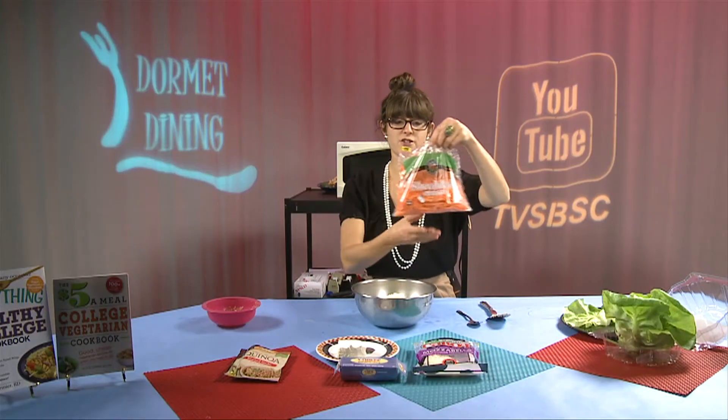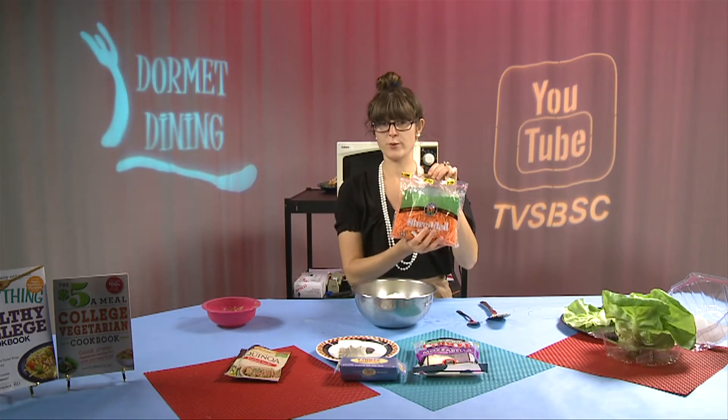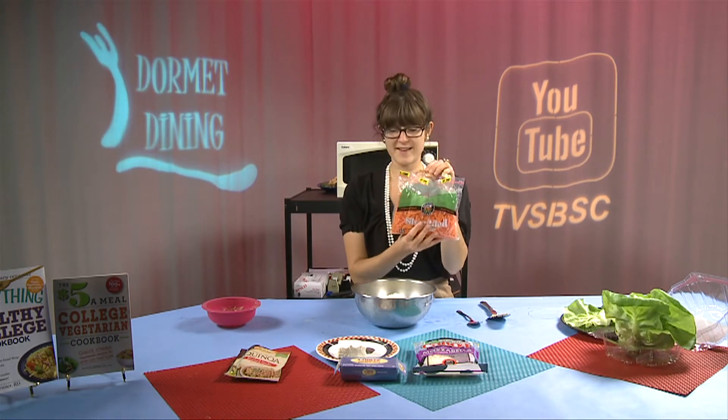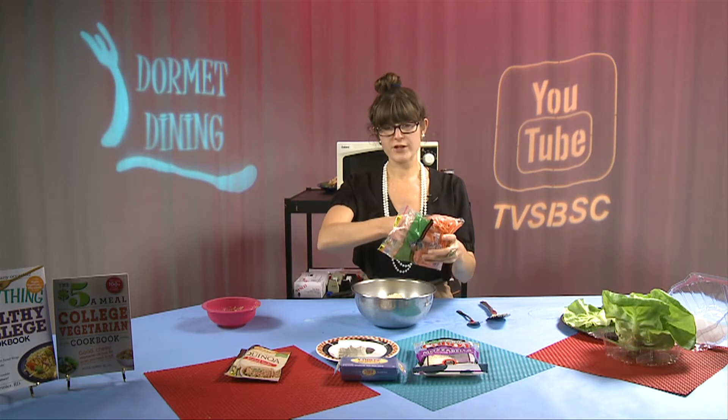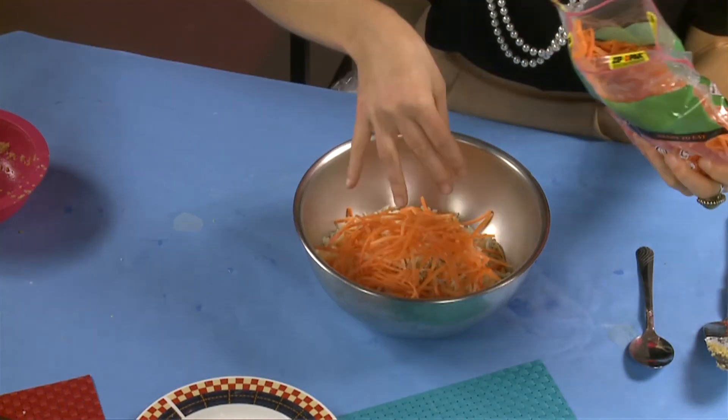We're going to add a vegetable to our quinoa and cheese, and that's going to be shredded carrots. You can start off with a handful or about half a cup.